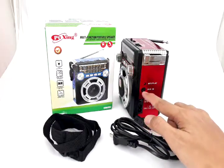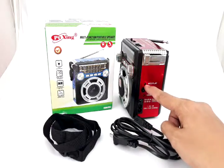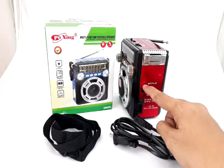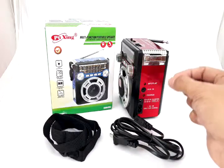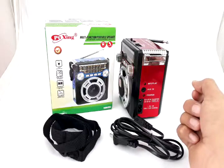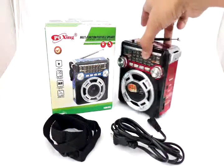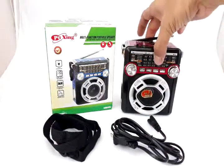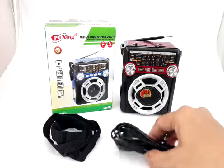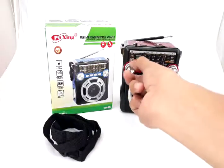These are the charge indicators. This is the auxiliary input for playing music via wire, and this is the MP3 player mode for when you're using a memory card — your USB, micro SD, or SD card. I'll show that in a moment.